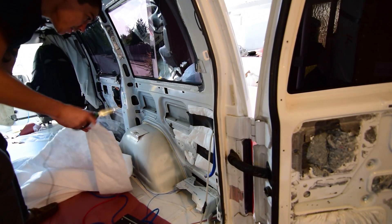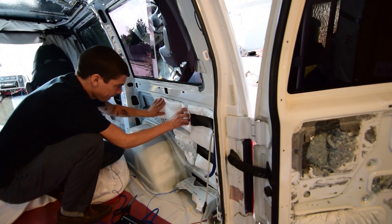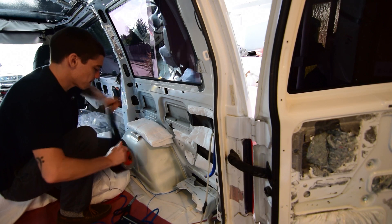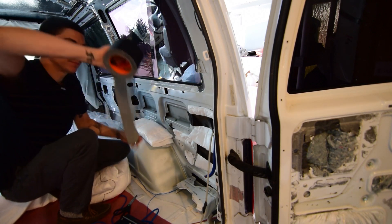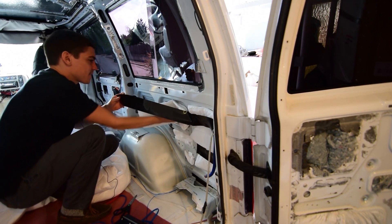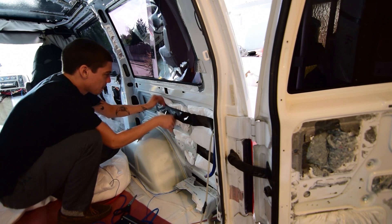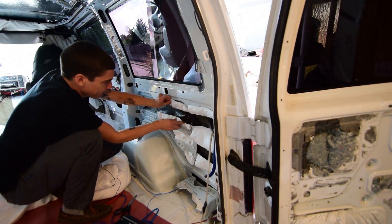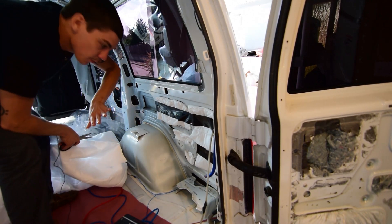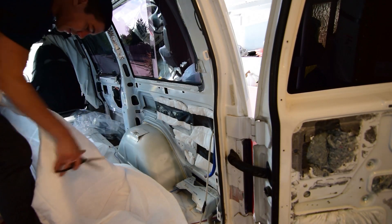Whoever suggested knee pads to me is a genius, by the way. Now this duct tape is just kind of holding this stuff in temporarily, because when I put the Luan over it, it's going to hold it all in anyway. This is basically just holding it in place until I get the Luan on there.